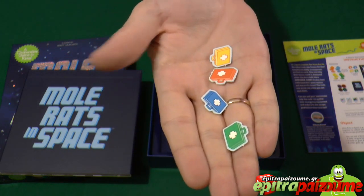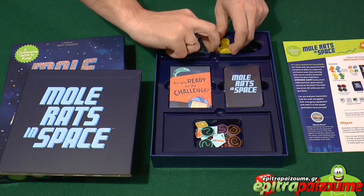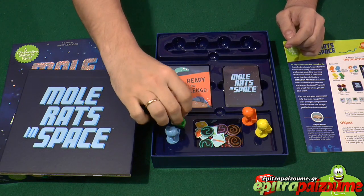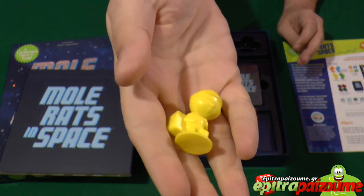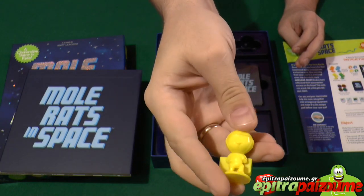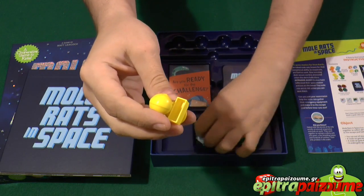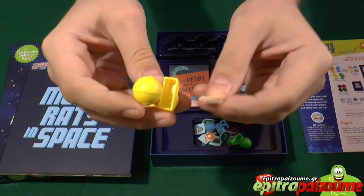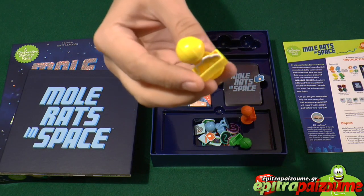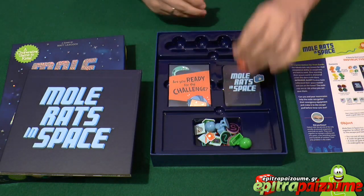These are the very nicely done custom cut med kits — they look very nice and have a unique feel with a special shape. We have four mole rat miniatures — quite big, thick, and durable. You get one in each color for the players. They are very durable, especially because you are going to play this game with your kids a lot. They carry a backpack where you place your med kit. So you have one extra life in a sense — if you get bitten by a snake, you just discard the med kit and you are still eligible to keep playing.